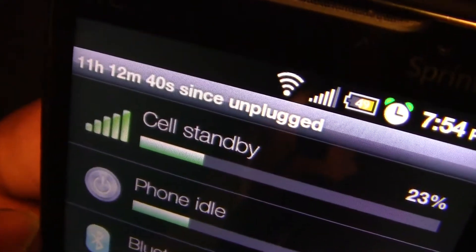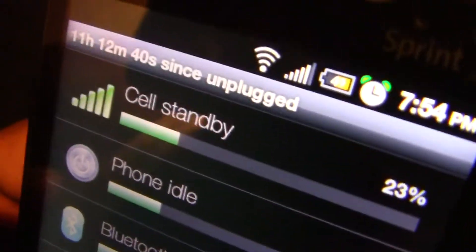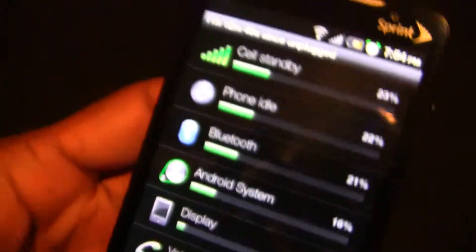This ROM is much quicker and the battery life is better. The phone has been unplugged for 11 hours, 12 minutes, and 40 seconds, and I still have 49 percent battery life left.